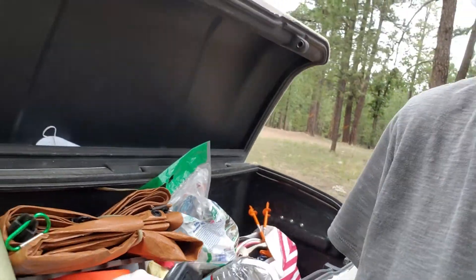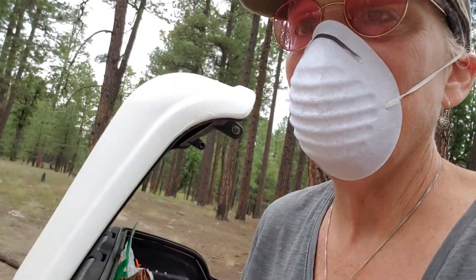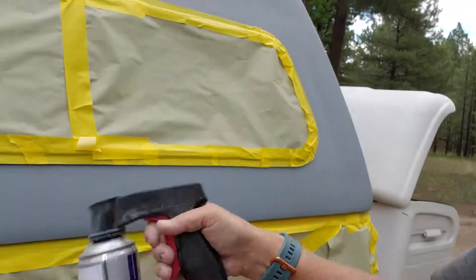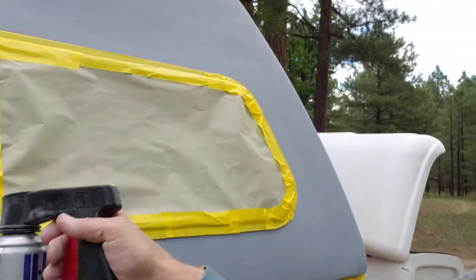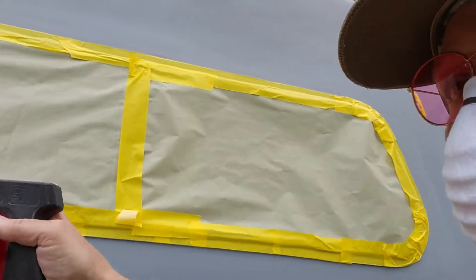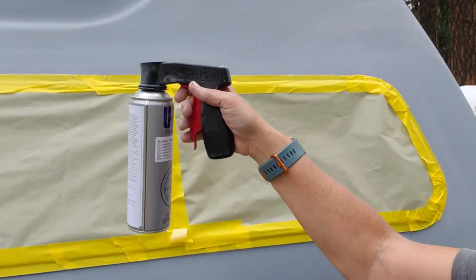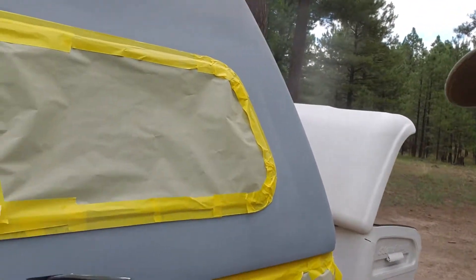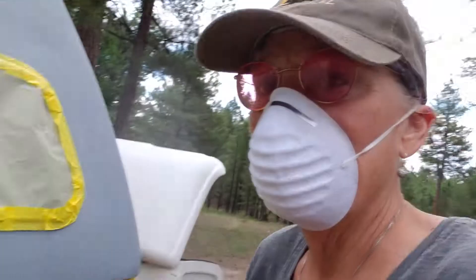So here we go. I'm going to finish up one side and I think that's going to be it for primer. Let's hope this paper holds up. I guess I better put this thing down and pay attention.